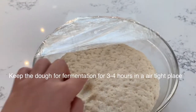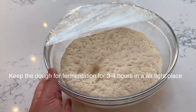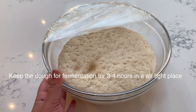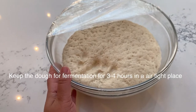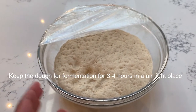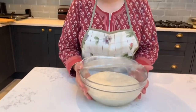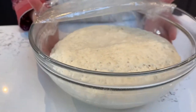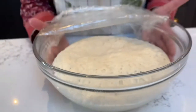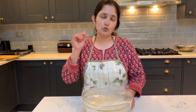Look — our dough is ready. As I told you, keep it in a large container. It is almost double in size now and is very soft — a great dough. Our dough is ready and made well. I hope you will find this recipe easy and try it at home. I will put a link in the description box for the full recipe.